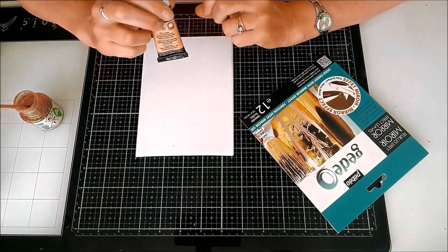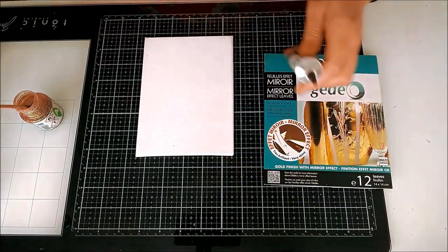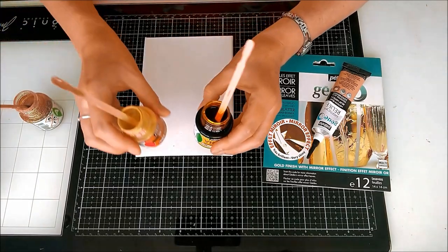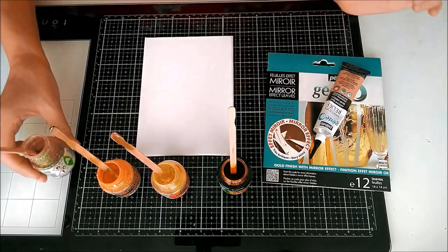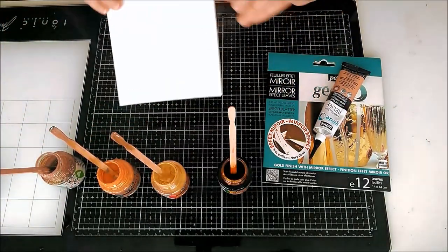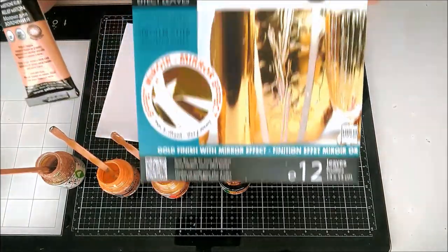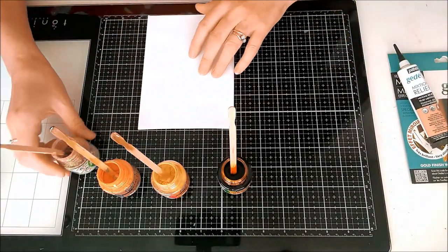Hello and welcome to another craft video with me, Ruth Hamilton. In today's video I'm going to be using some of the Pebeo paints — the Prisme, Vitrayal and Moon — along with some glitter, and then I'm going to use that for a base background with some mixed yarn relief on top and show how to use some of this lovely gold leaf.